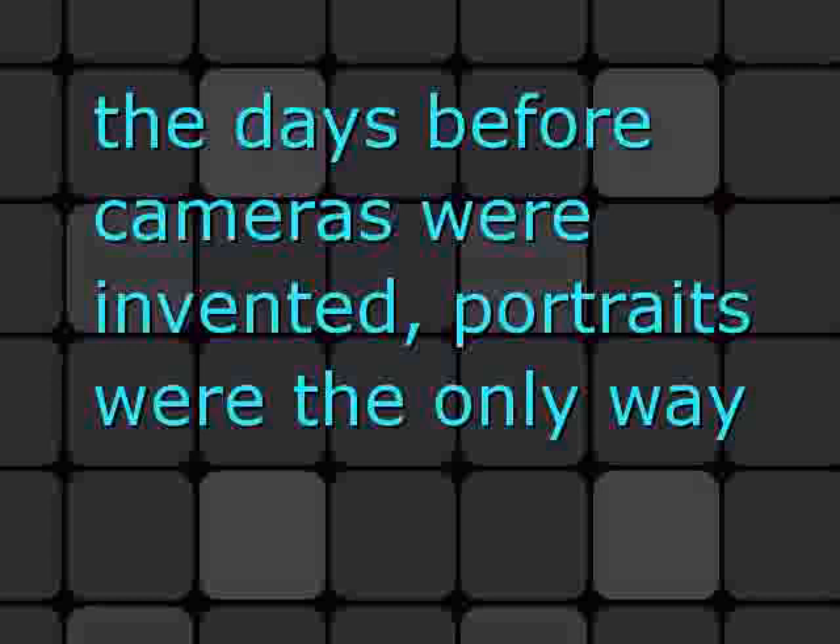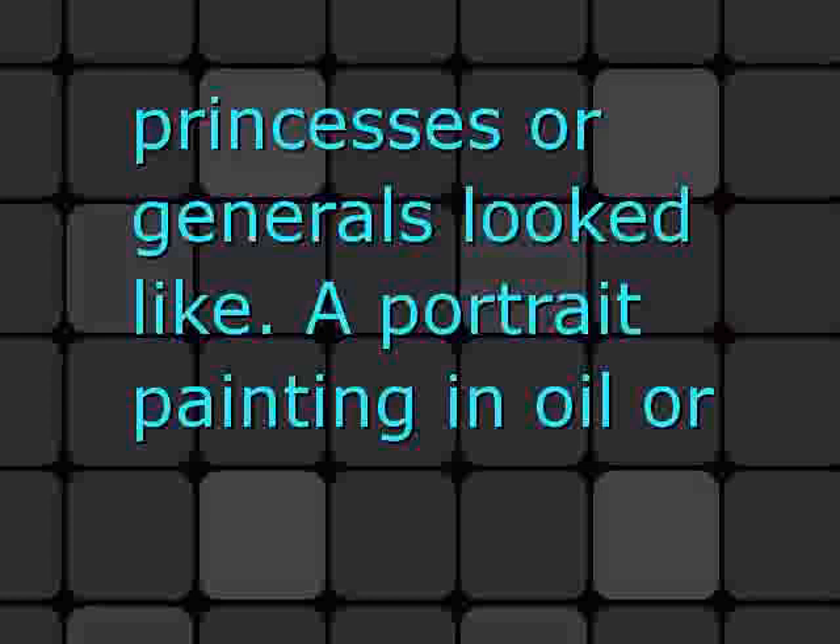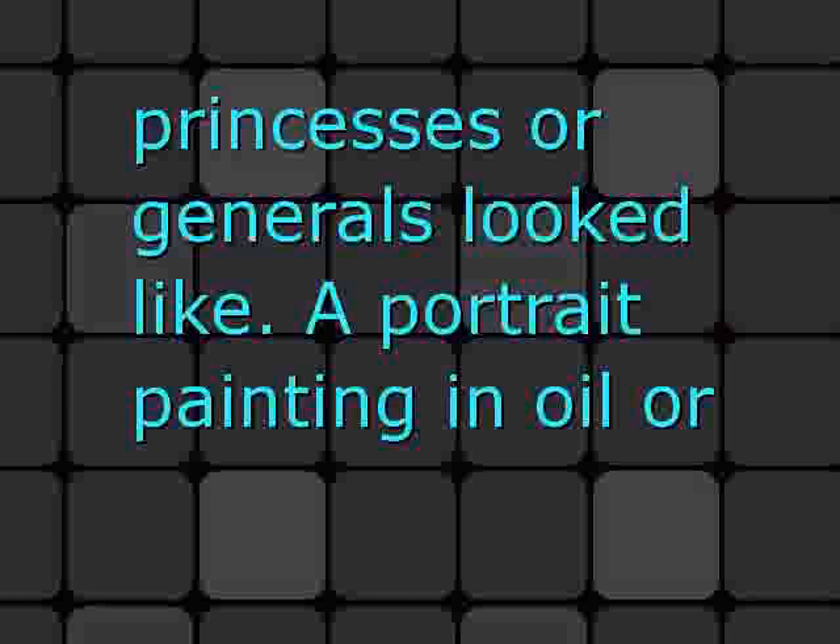Back in the days before cameras were invented, portraits were the only way that ordinary people could see what public figures like kings, princesses, or generals looked like. A portrait painting in oil or watercolor often served as a means to show people an ideal picture of the power, beauty, and other virtues these people were supposed to possess.